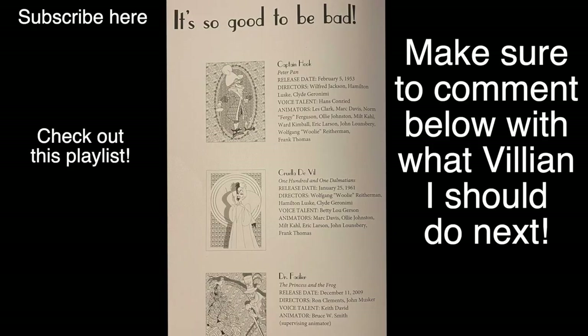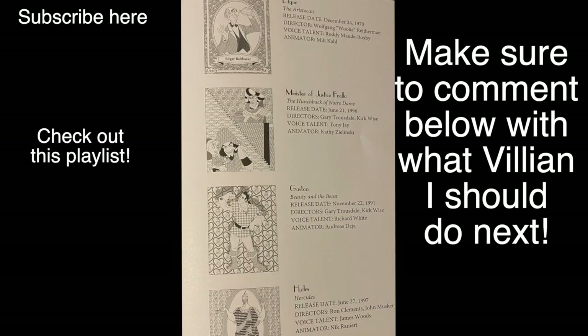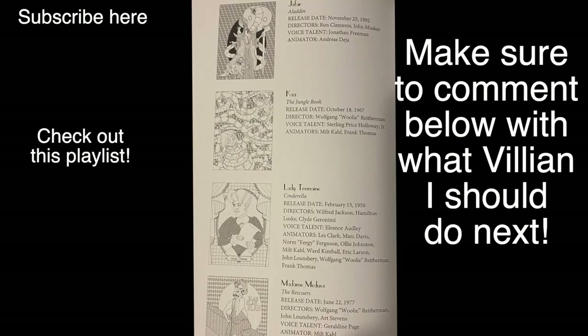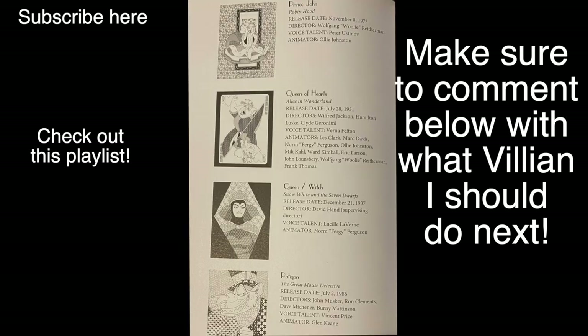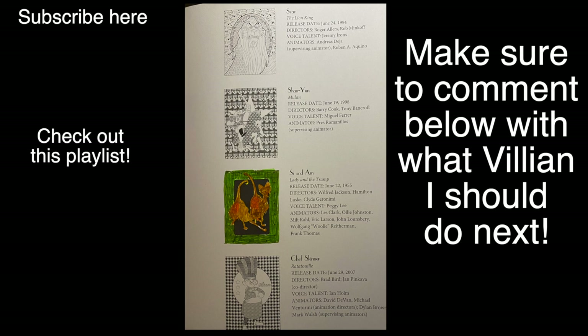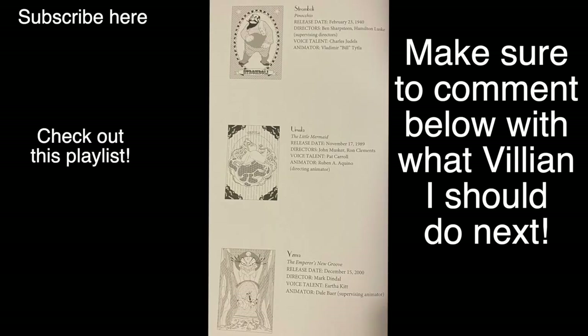So if you like this video, please make sure to tell me by hitting the thumbs up down below. Also, why don't you go ahead and hit subscribe while you're right there. Please make sure to comment down below and let me know what villain I should color next. We'll see you next time.